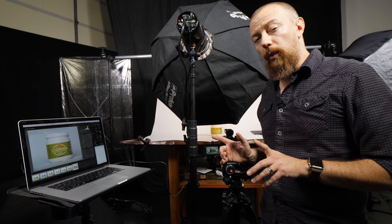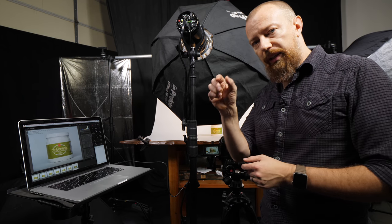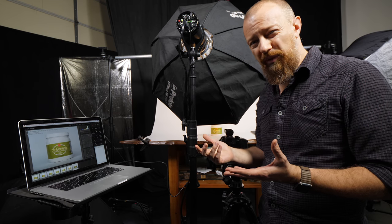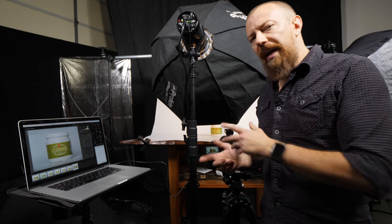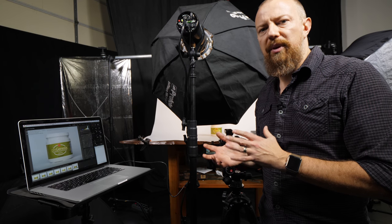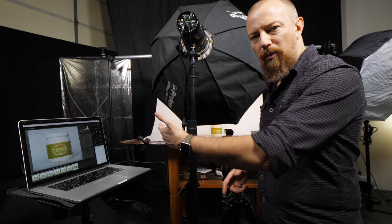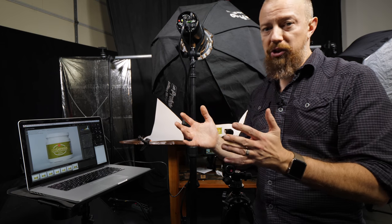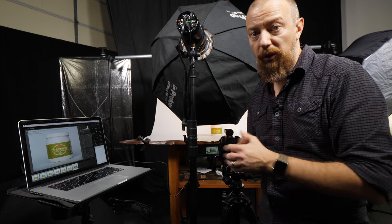The reflectors didn't work out — they were filling the light but also creating a silver glare strip on the bottle because it's reflective. So I ditched that. I could have added a second light to balance the other side, but instead I just moved the main light more in front. It's pretty much straight on, just slightly off, giving some nice shadowing down the sides. Overall the look is just fine — it looks great.